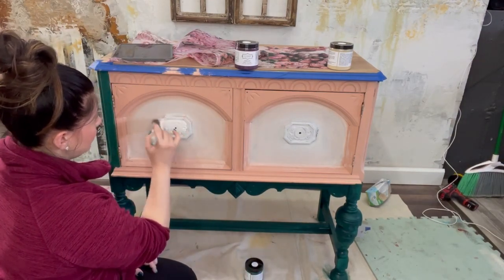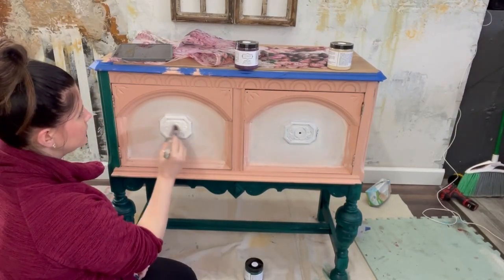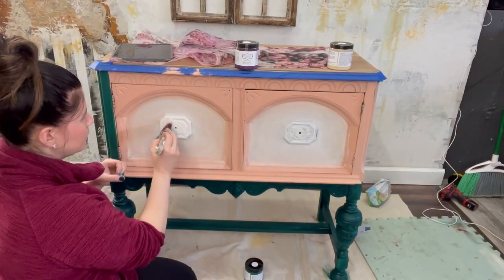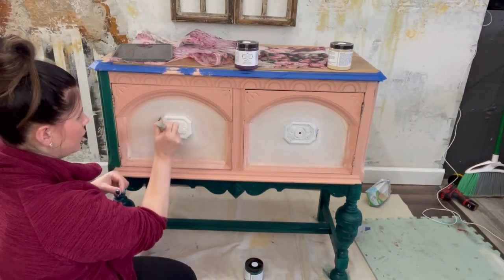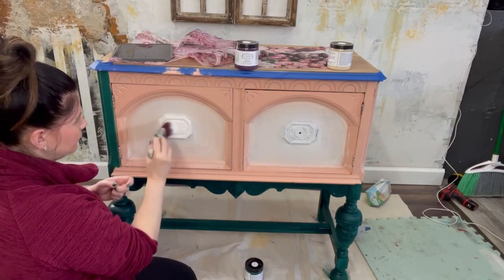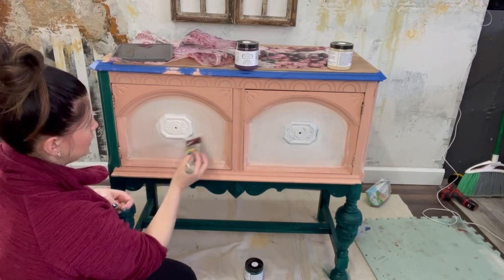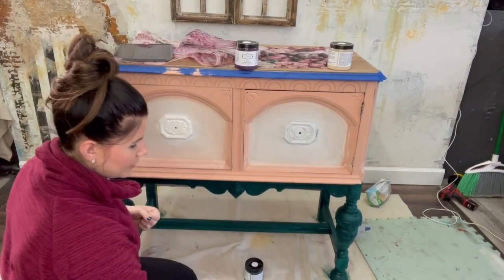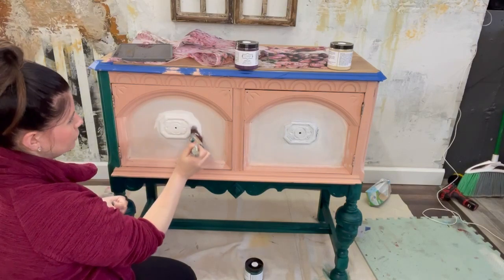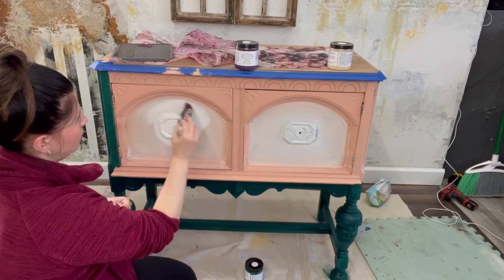I'm just going to go ahead and put another layer on. I found I needed two coats of the green going over my wood finish — going over the wood-toned color. For the white up here, I'm hoping I only need two coats; I might need three, but right now it's looking like two will do.